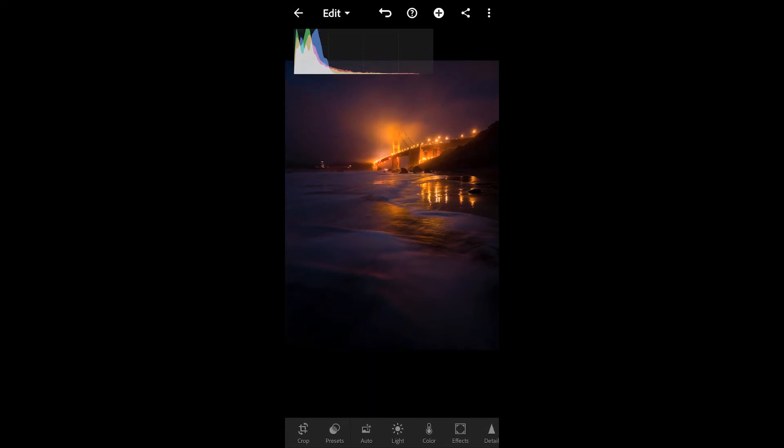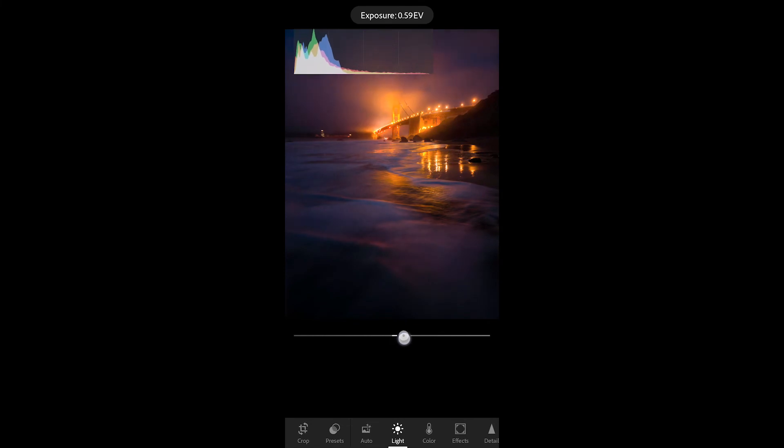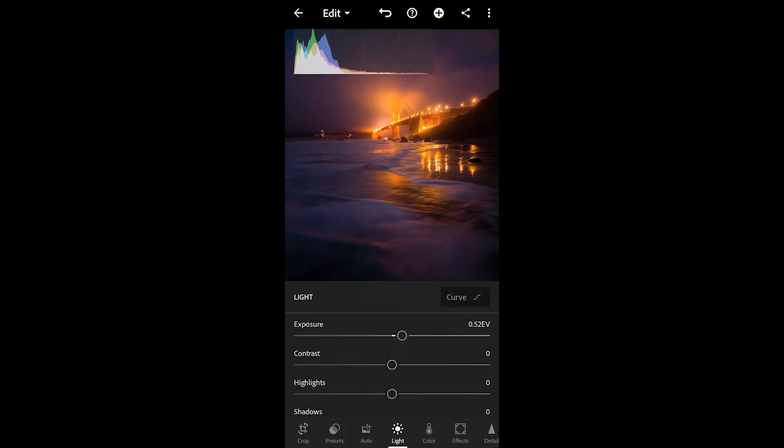What I like to do is just start out with some of the sliders here. We're going to go into Light, play around a bit with the exposure and bring that up. You can see how that adjusts our histogram.